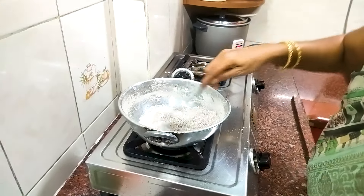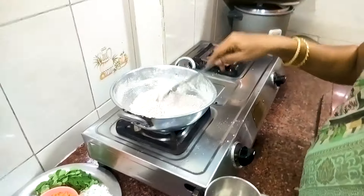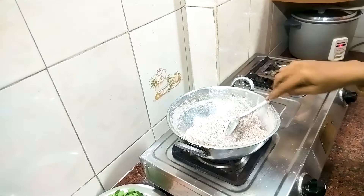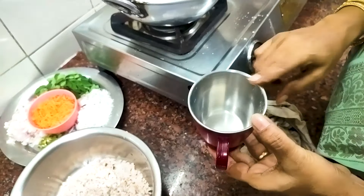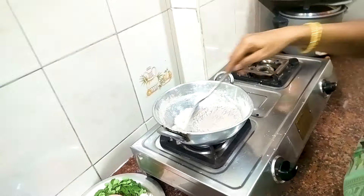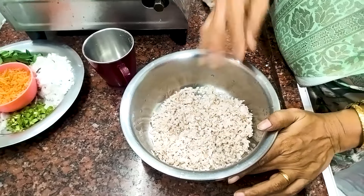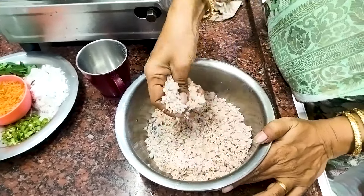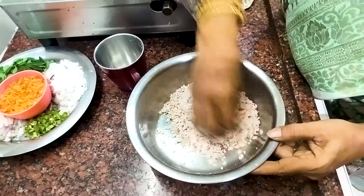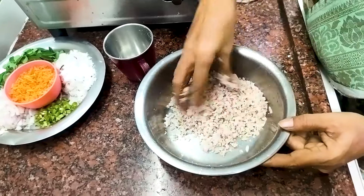I am going to add my ingredient. This is the first recipe. I am going to add the dike. I will add the dike. Then the garlic is too good to make it.